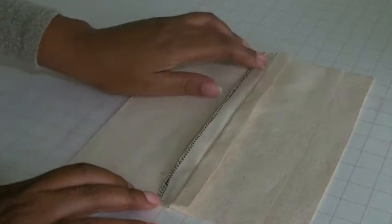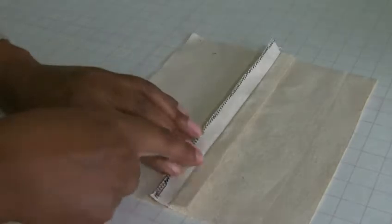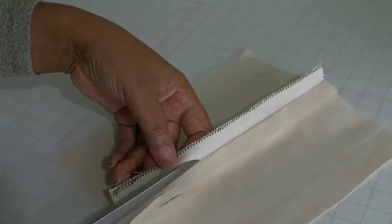I've neatened that side and that's going to overlap onto the other side. But before I do that, I need to cut this. So let's get that cut away.